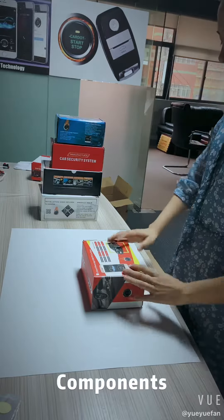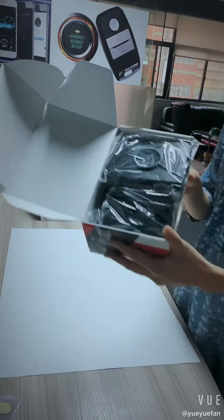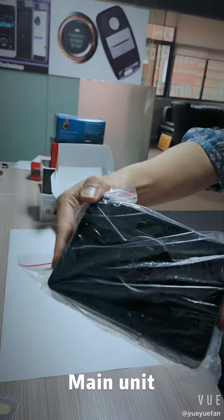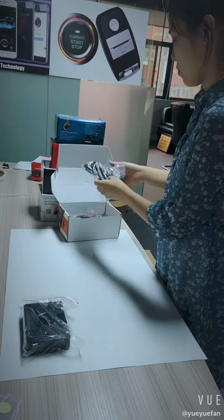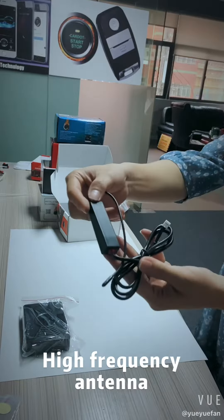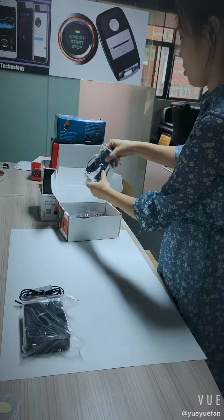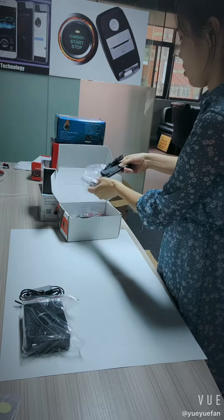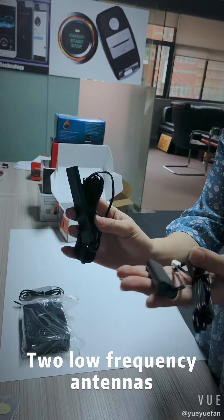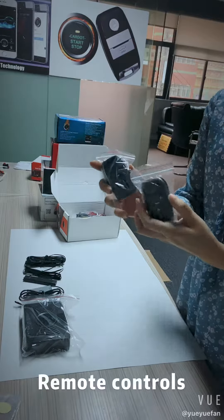Now we open the booth and introduce the components. They are in order: main unit, high-frequency antenna, two low-frequency antennas, two remote controls.